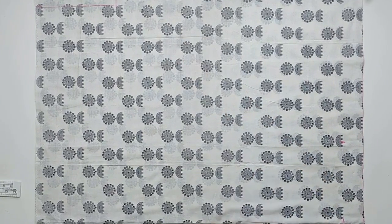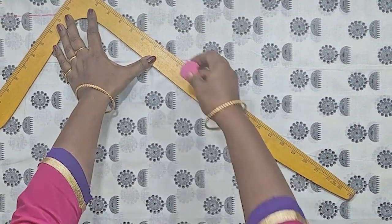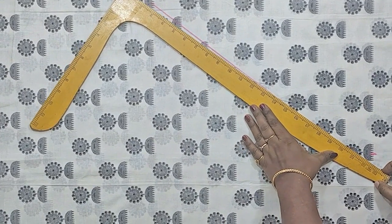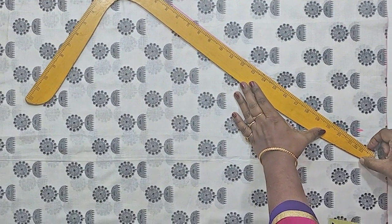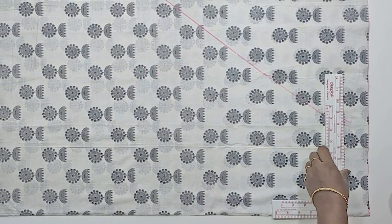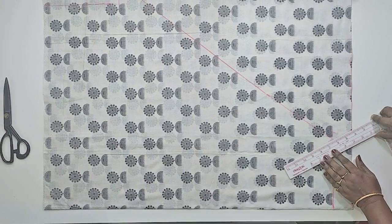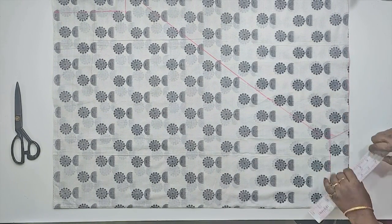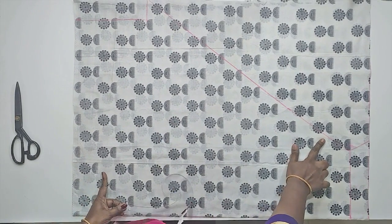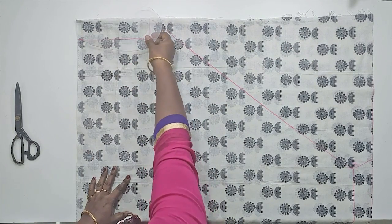We will put a scale and draw a line. We will put a crotch on the ankle and draw a slanting line. We will put a line in the shape and a slanting line in the middle of the ankle. We will mark the crotch depth and use a French curve to draw a small smooth curve.